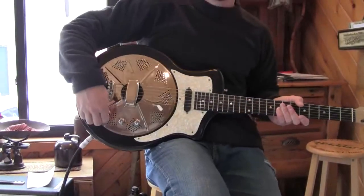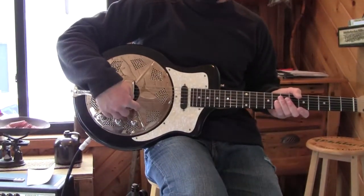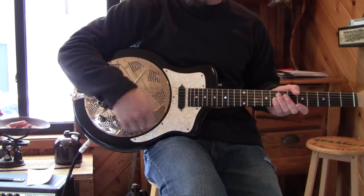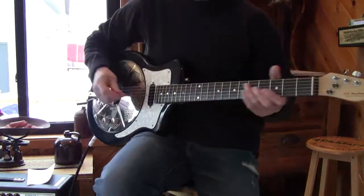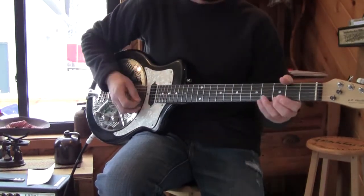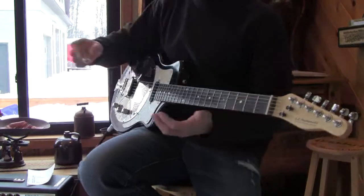Right here is the tone knob. This here runs the resonator. And this one here runs what I think is a Bill Lawrence neck humbucker pickup. You can hear it unplugged — I don't know anything in slide, so this will deal with it.